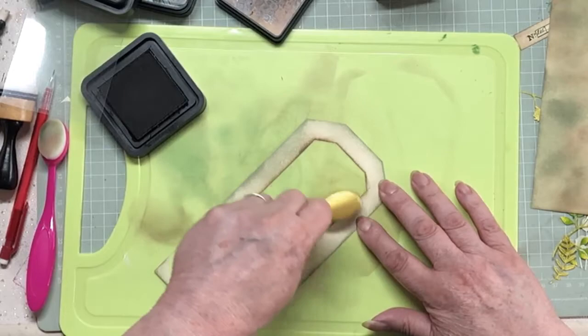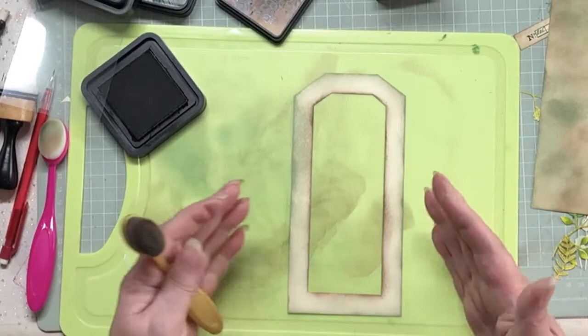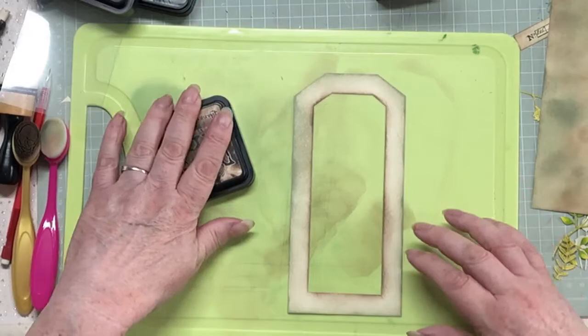Mr. F is off cooking our dinner - pork chops today, lovely. And there we are, we're all the way around. I think that looks quite nice - it's definitely green, it's definitely grungy. Oh yes, it's grungy.